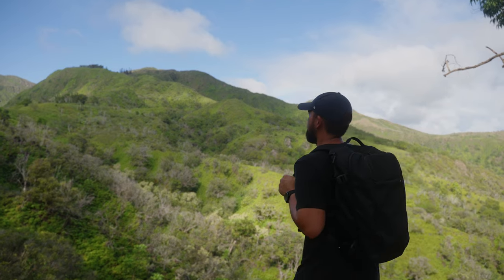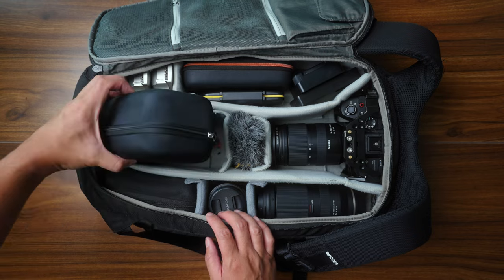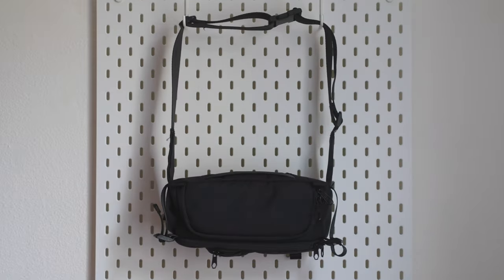I do have a camera backpack, the Incase DSLR Pro Pack, which I absolutely love because you can fit a ton of stuff in it, it's practical, and it looks really good. But when you bring something like that along, you naturally just want to pack it with more gear because you have the space, and it feels weird wearing a bag like that with just a camera, a lens, and a microphone. My workaround in the past was to throw my camera into the diaper bag, which filled up that bag even more — and that's not the smartest way to store thousands of dollars of equipment.